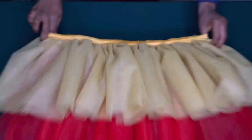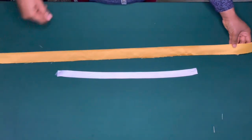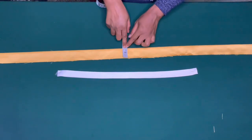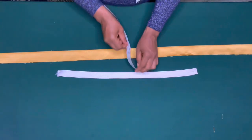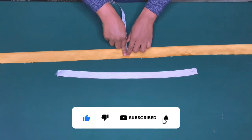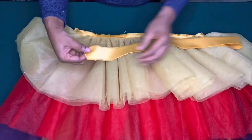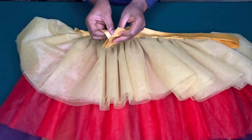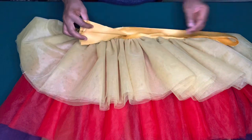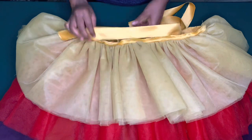The next thing I'm going to do is to attach the band, so I'm going ahead to cut it out. This is one and a half inches wide — the elastic band is about one inch, so I'll use the half inch to join it to the skirt. The band is 41 inches, so I'm going to place good sides together and sew by half inch to join it.